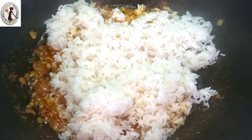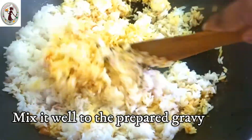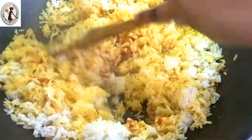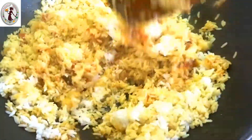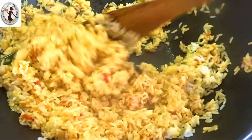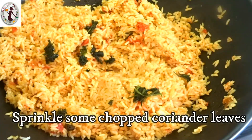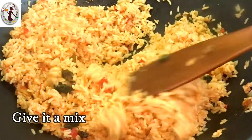We add rice and mix it in. I am going to make it taste good. Let's taste it and mix it in a little bit.